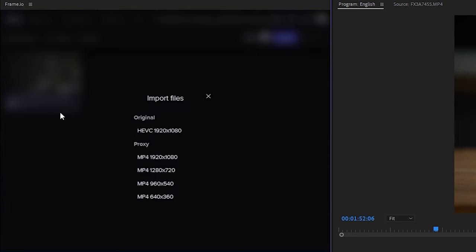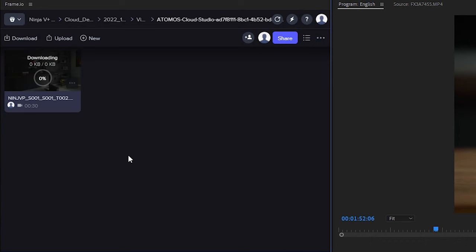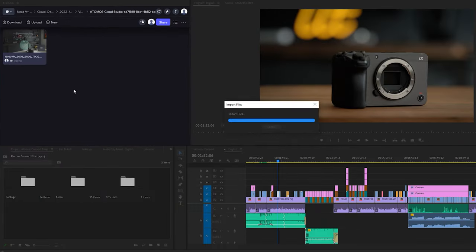Because this uses Atomos' new Cloud Studio, I'm able to set the destination of where I want my footage to go. In my case I have mine set up to Frame.io, so that my editor can easily have access to my footage within Premiere Pro. The benefit of this is that it closes the gap between production and post-production, allowing team members to collaborate in real time.